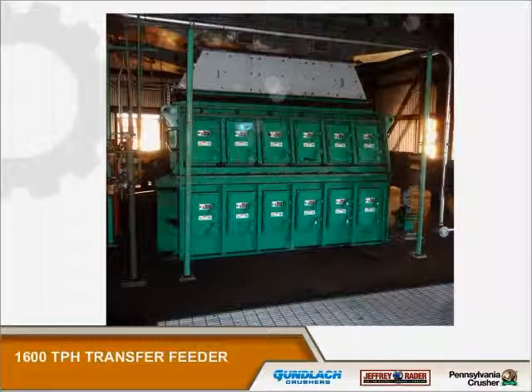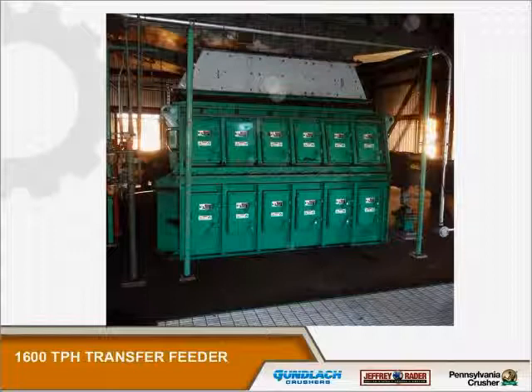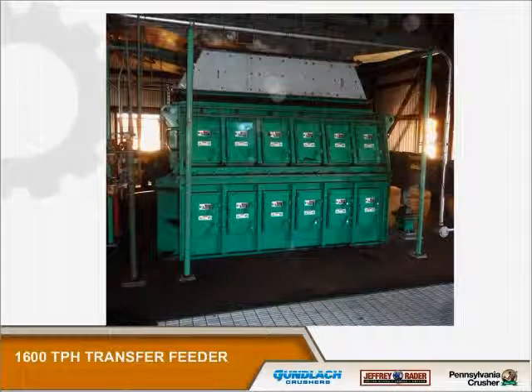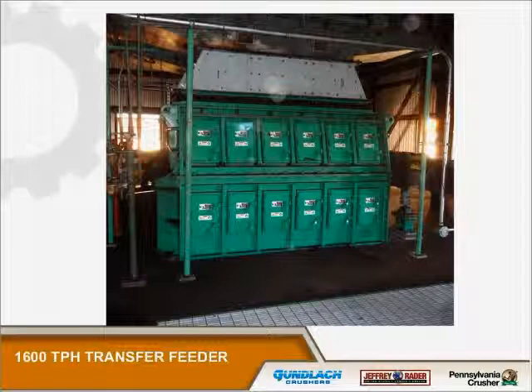This is a very large transfer feeder from a power plant in Arkansas. You can see how each one of the doors is centered on a duct of the feeder. This is a 1760x6 feeder and you have access through both the lower door and the upper door to the discharge area of the feeder.